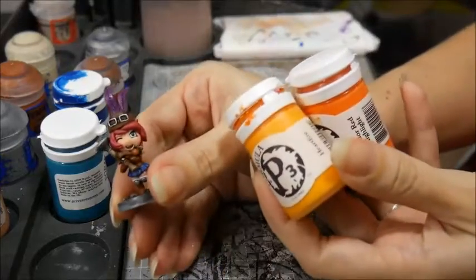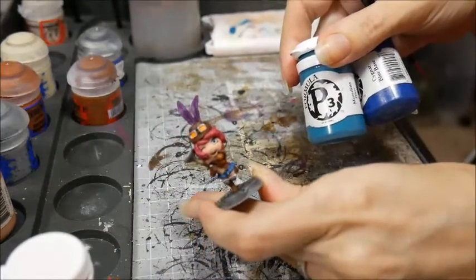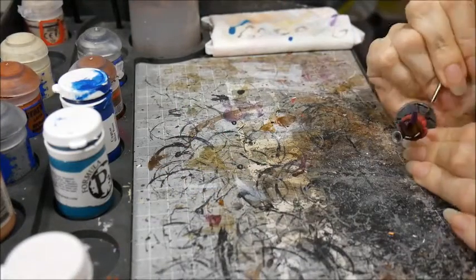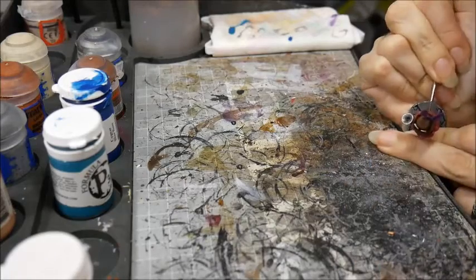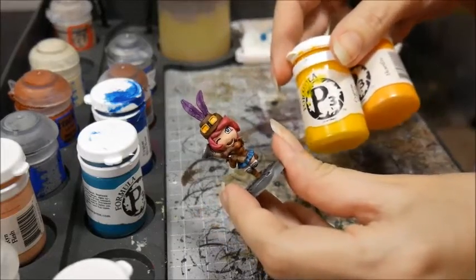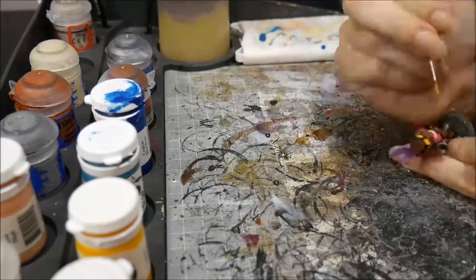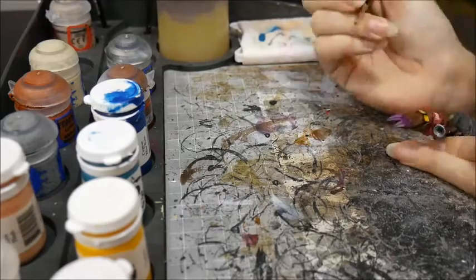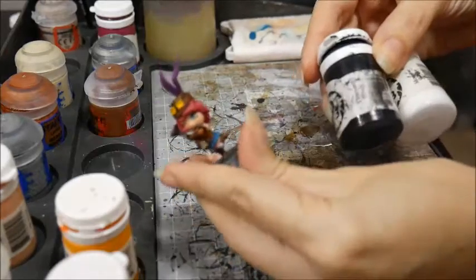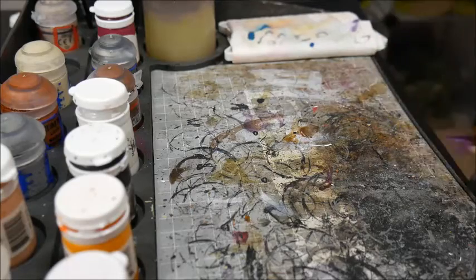The goggles were basecoated with Heartfire and Kador Red Highlight mixed together. Her dress was highlighted with Sigil Blue Base mixed with Meridius Blue. I picked out the bottom of her iris in the same colour. Her goggles were highlighted with Heartfire, then with Cygnus Yellow.